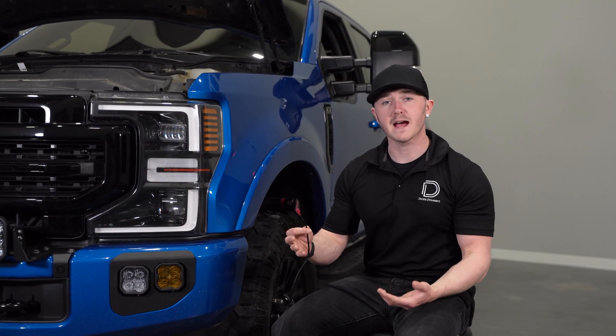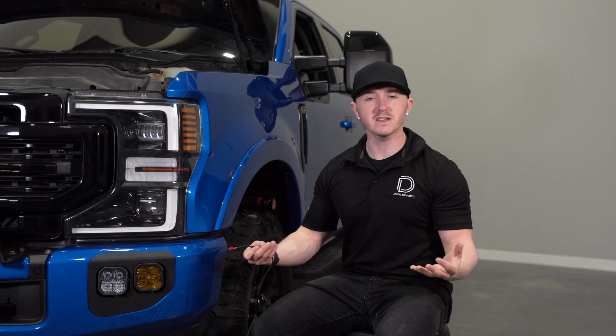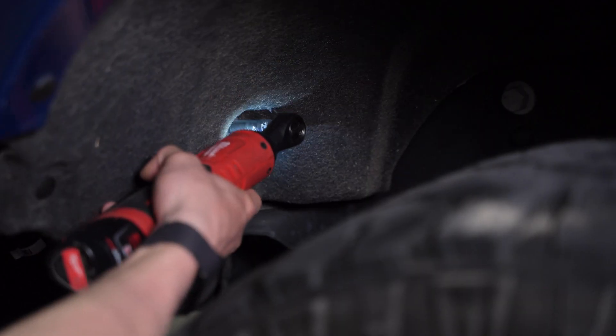We'll then need to route and tap our backlight wire. We recommend tapping your parking signal. To do this, you'll need a 10-millimeter socket and a plastic trim removal tool so we can gain access behind the fender liner.